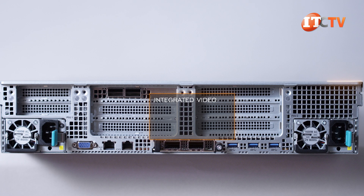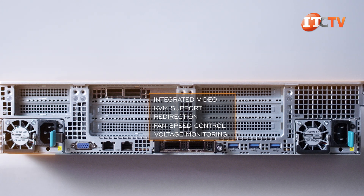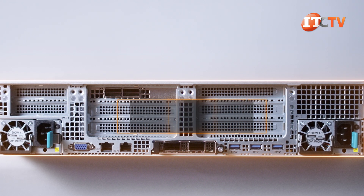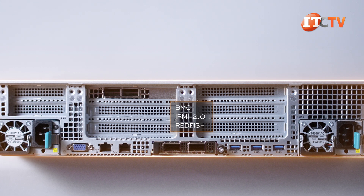It offers integrated video, KVM support, redirection, fan speed control, and voltage monitoring. Also available to manage the server is Intel's server manager software, which provides continuous health monitoring and asset inventory. The BMC is IPMI 2.0 and Redfish compliant for Windows and Linux-based operating systems.